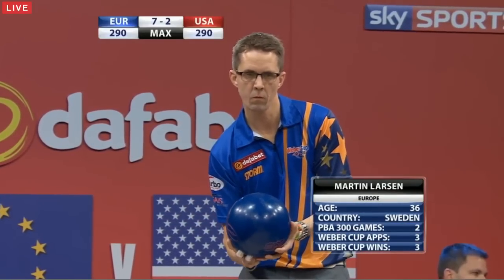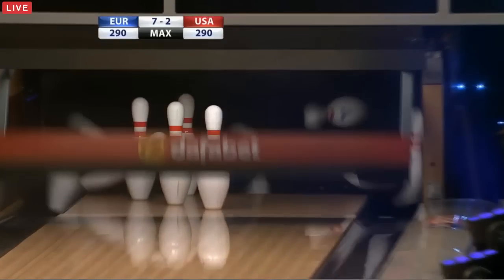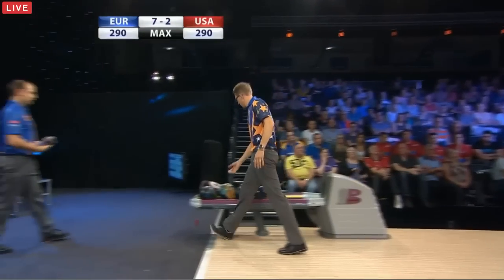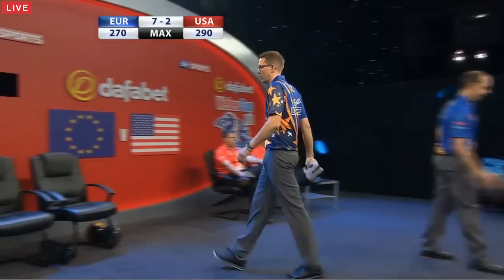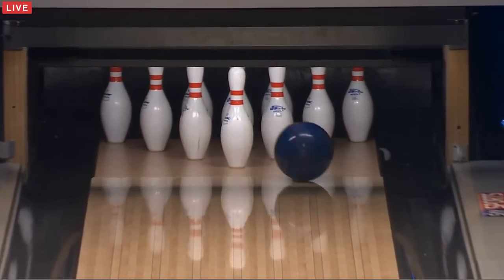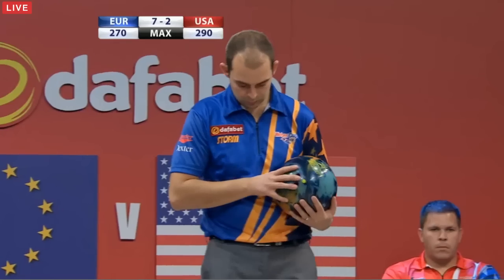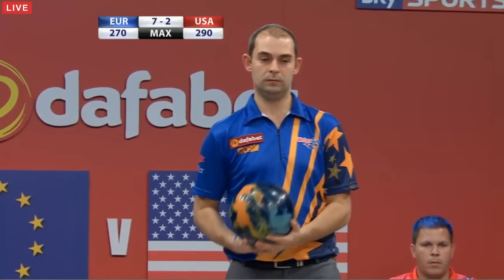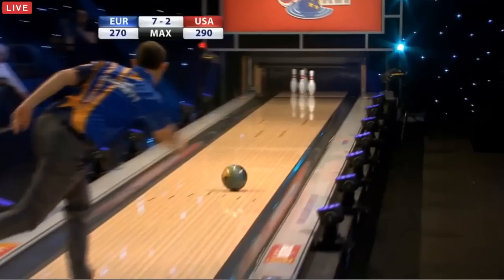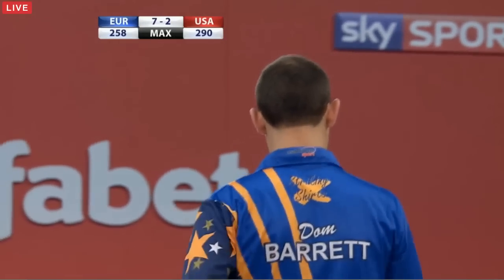36-year-old Swede from Gothenburg, with 300s to his name. That one a little bit wide and never made it back — that's the problem that Larson will have on the fresh oil. This is fresh oil and he's just realised that he's either got the wrong ball or he's been too wide. It just hasn't come back at all. Larson is the only man of the eight players that hasn't won a PBA title in the United States. His record is much better in Europe and around the world. But he's earned the spot in the European Weber Cup side.